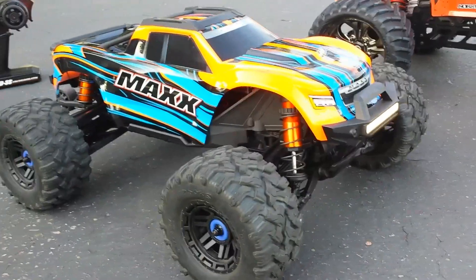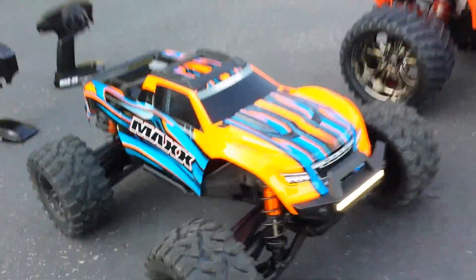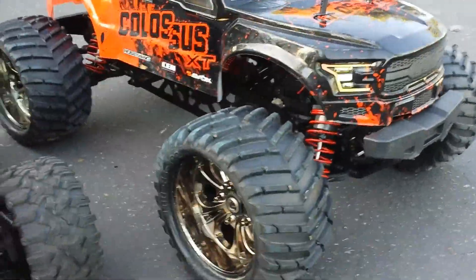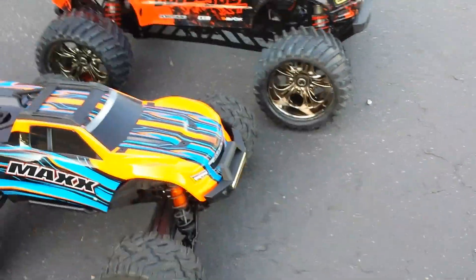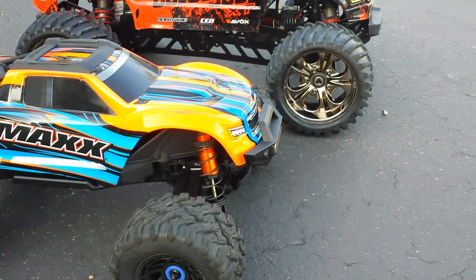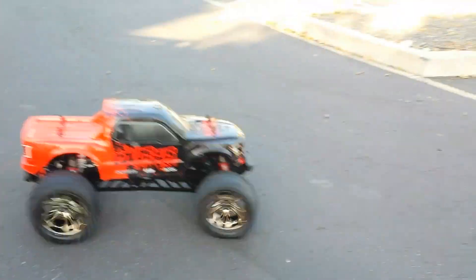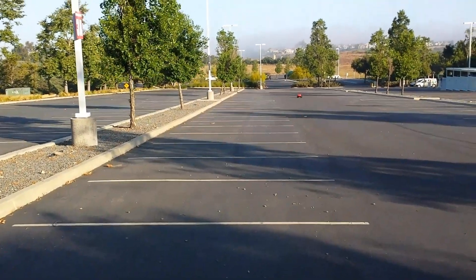Good morning folks, it's a Saturday morning and I got another video for you. It's the Traxxas X-Maxx and the Senton Colossus XT. Look at the size difference between these two. You guys know I've been running my Colossus a lot — I love this truck. I've been cleaning it up and I wanted to show you the size difference and just me running it a little bit. Today's conversation is this and that, just killing off some batteries.